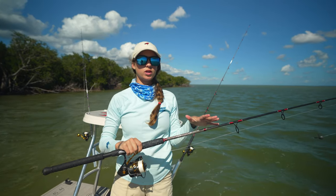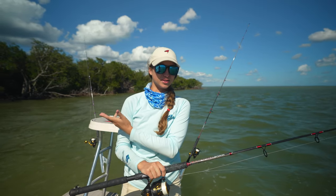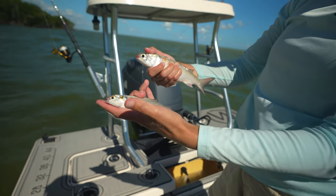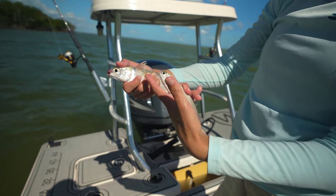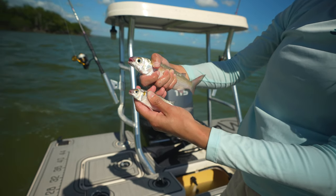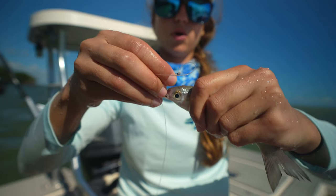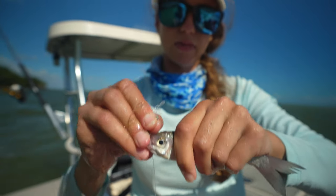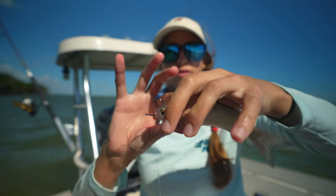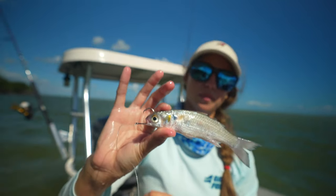This Gale Force rod is a 10 to 20-pound fast-action rod, great for snapper fishing on the reef or inshore fishing for snook and tarpon on the mangrove islands. I pulled two mullet out of the well — this little finger mullet is the perfect size for what we're doing today. The larger one will catch bigger snook, but imagine trying to fit that circle hook through the bigger mullet's head versus the smaller one — that's why hook size should match bait size. We go in through the mouth and out through the soft spot on the top of the head.